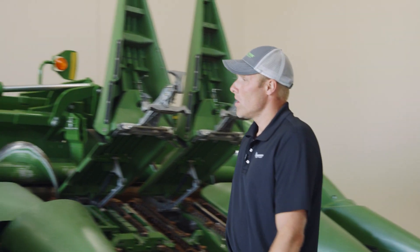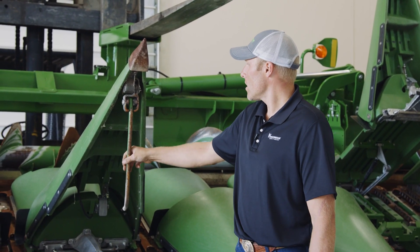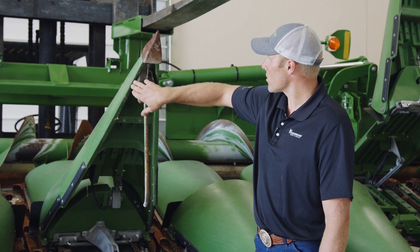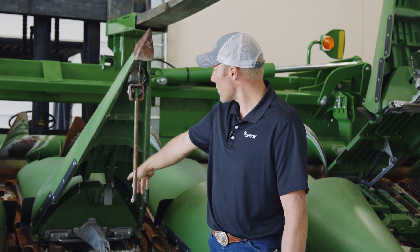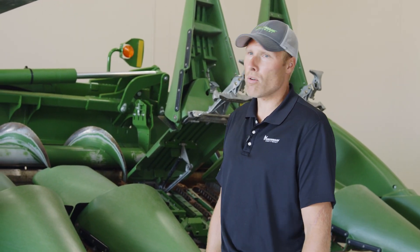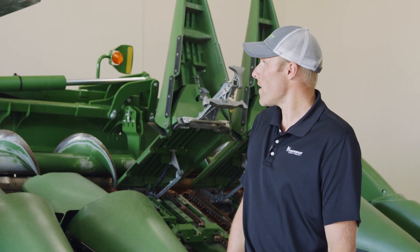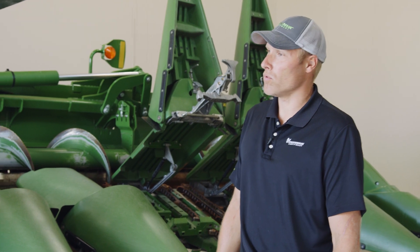Also, when your snouts are squared away, if you're running header height sensors, you've got the springs, you've got the drag bar, and you've got the sensor, which is located up here. There's also harnessing that runs all the way through the snouts that goes down underneath the head. Usually mice chew the ends up, and corn stalks are pretty rough on those harnesses too. So you want to verify those are all intact before you go to the field.